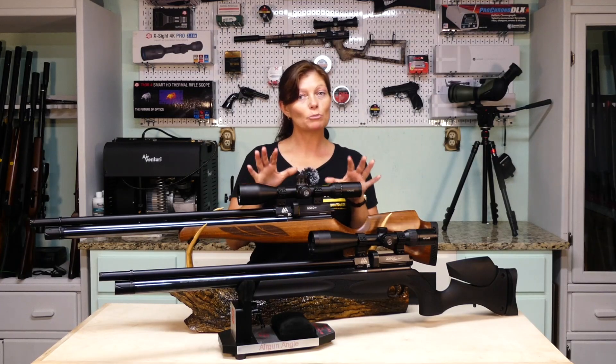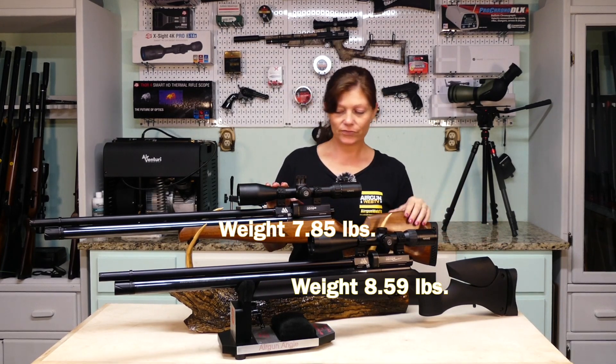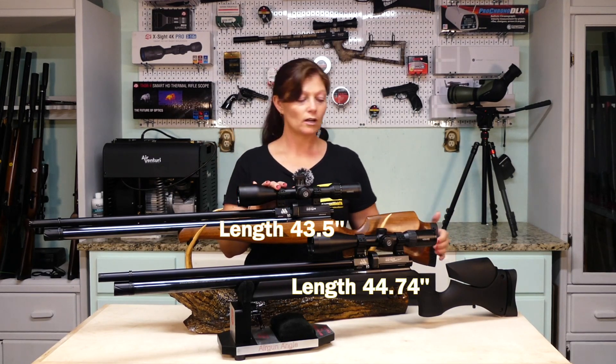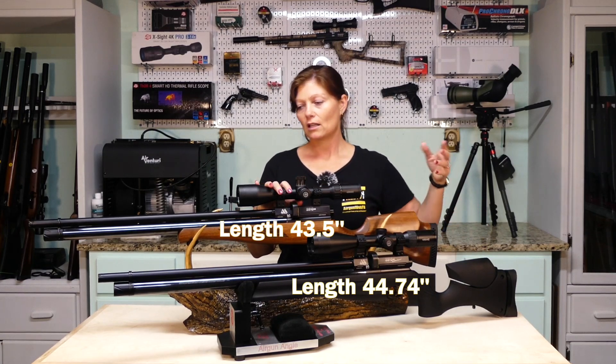This one is a little bit lighter than this one — I believe this one's under eight pounds and this one's a little over eight pounds. And this one is a little bit shorter. By less than an inch, the Ultimate Sporter is longer.